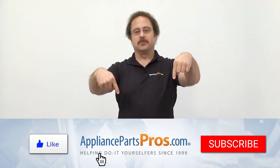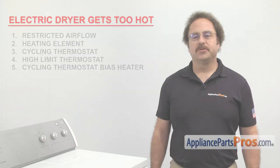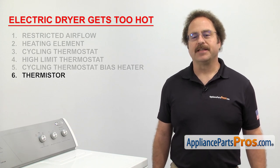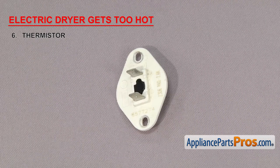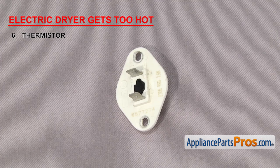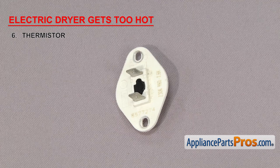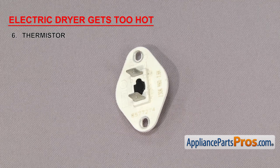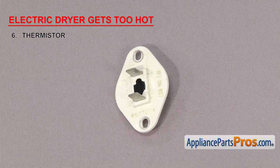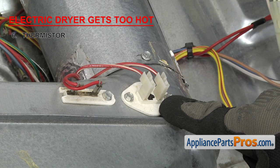Hit those like and subscribe buttons to help support us making more of these videos. Next we'll check the thermistor. The thermistor is a sensor that tells the dryer the temperature inside the drum. They're usually found in newer dryers that have a control board. They're designed so that the resistance decreases as the temperature increases, allowing the control board to regulate the temperature by turning the heat on and off. If it's failing, it may not be sending the proper ohms to the control board, causing the dryer to get too hot. The thermistor is usually located on the blower housing.